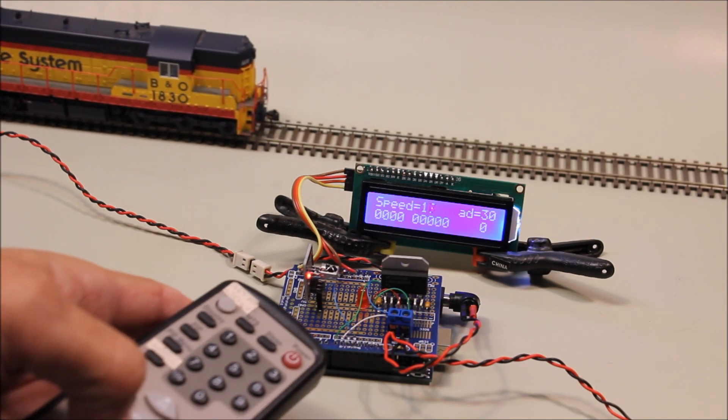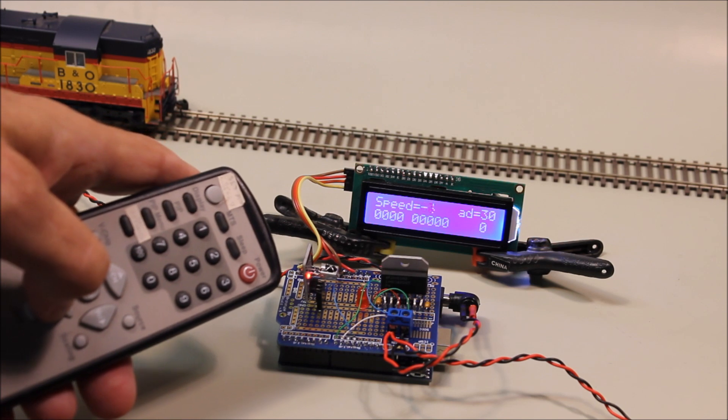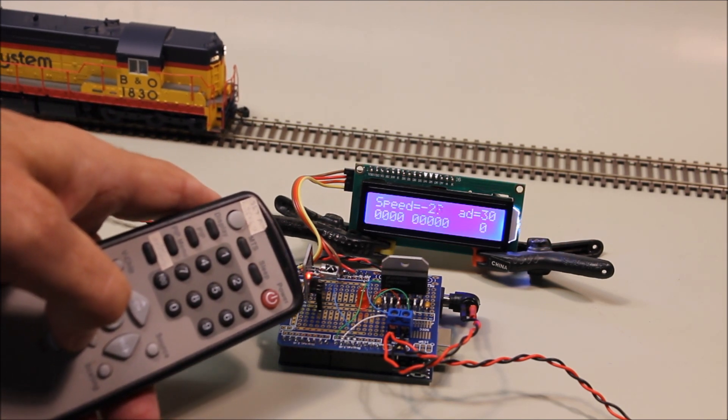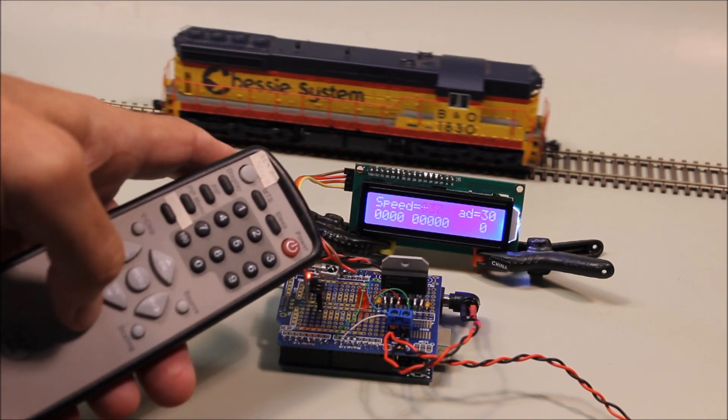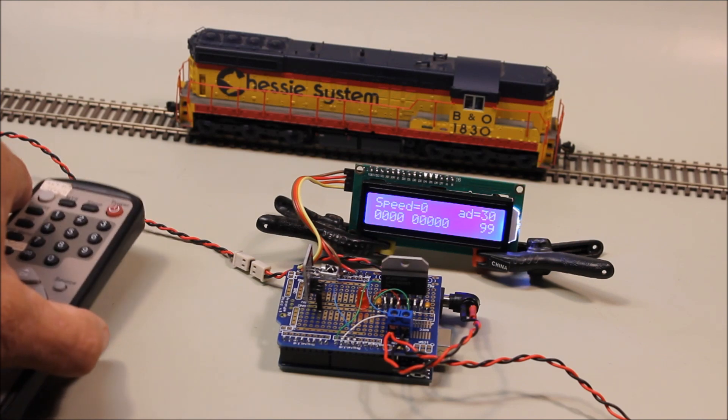I'll hit the down arrow and see it's decreasing. Now since it's negative, it's going to go backwards. If I hit the exit key at the bottom, you'll see that jump to zero and immediately stop the locomotive.